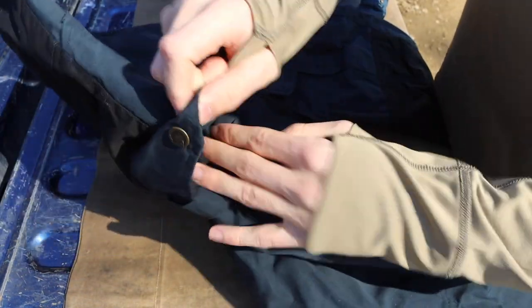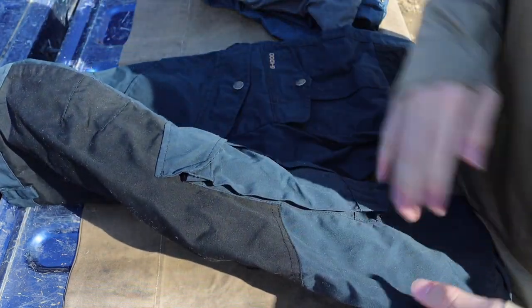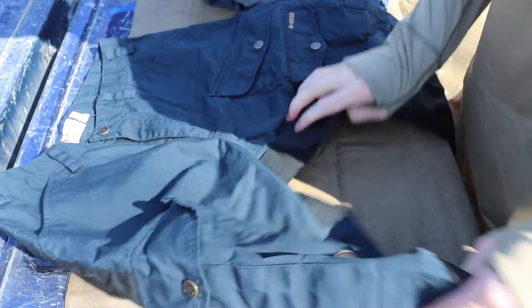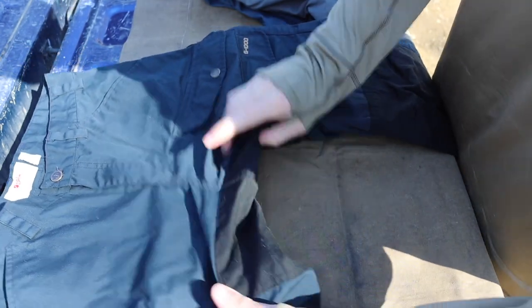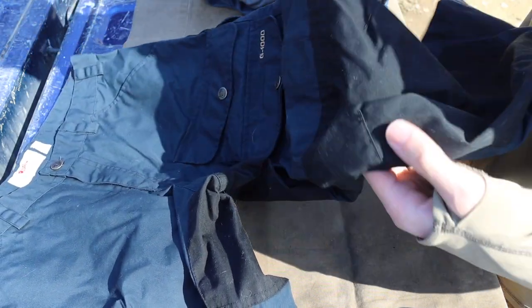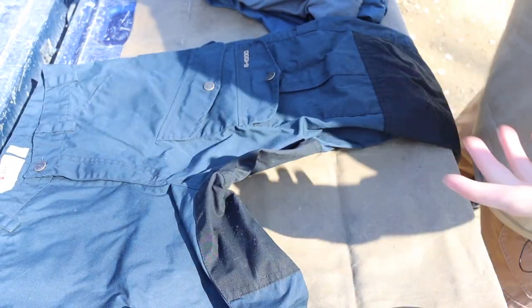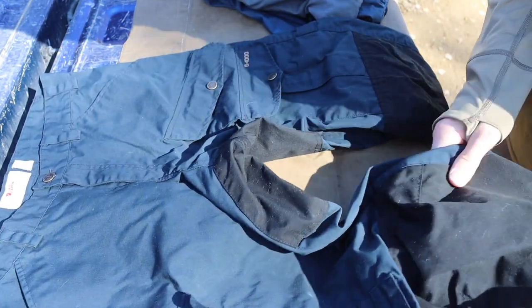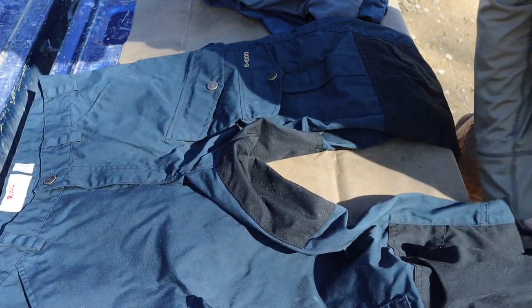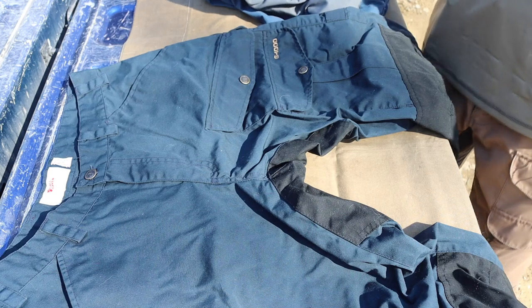Now let's talk about the original Vidda Pro — the non-vented version. These obviously don't have zippers on the side for breathability. The crotch on these is gusseted rather than stretch fabric, and there are multiple cuts in the knee fabric to allow for extra bending. These do allow for a good deal of flexibility, but they definitely don't allow for as much movement as the vented versions.